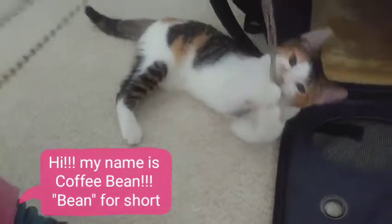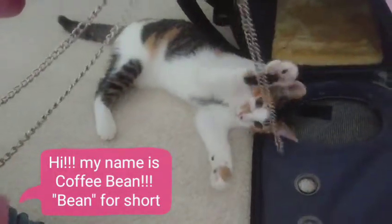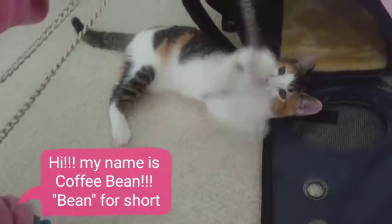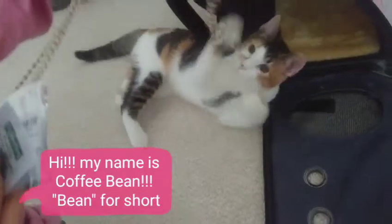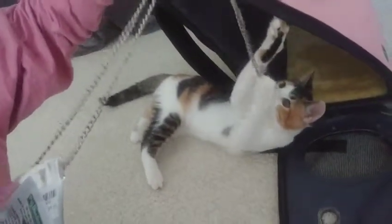She lives with Franny in the city, except when she comes home on the weekends. And she's a calico, short-haired tabby cat — absolutely freaking adorable. And she's really athletic, which gets her bonus points with me.